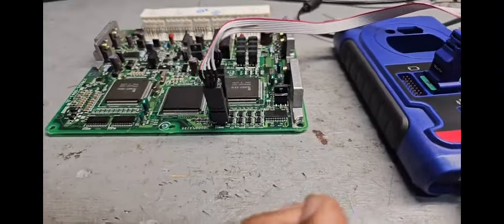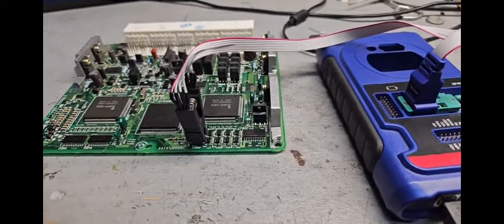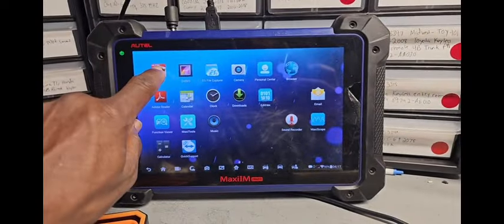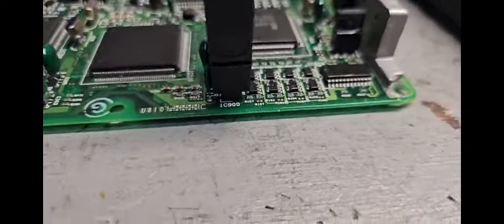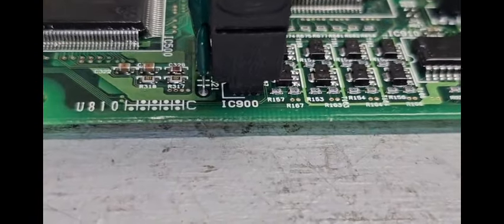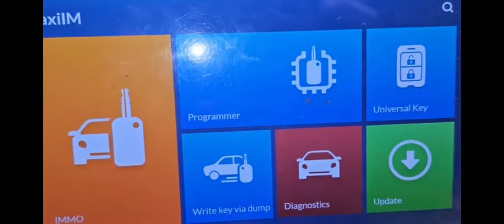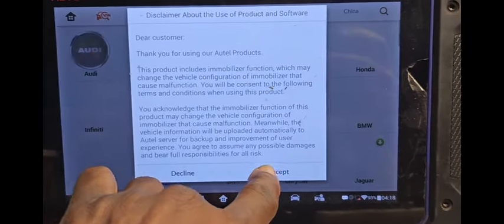First I'm going to read the information. I already read it and saved it, but the idea is to show you how you can go with it. So I come here — this is IC. You see here: IC 900, the chip is 93C56. We are in US, so I'm going to come here in this place and accept it.